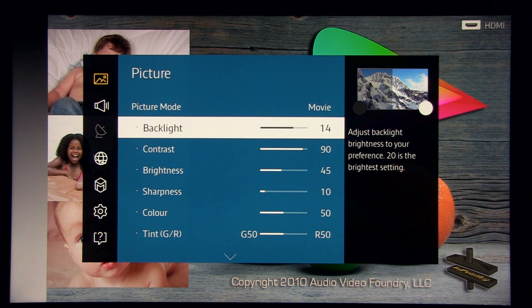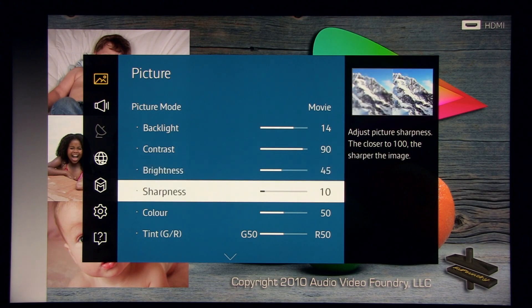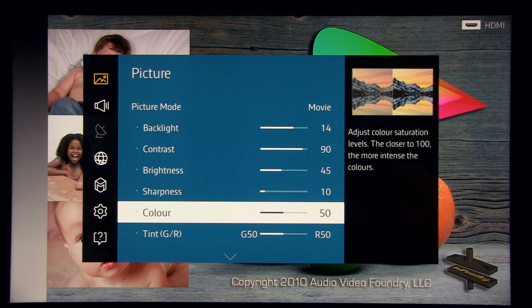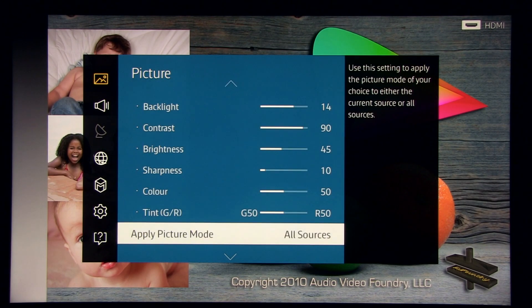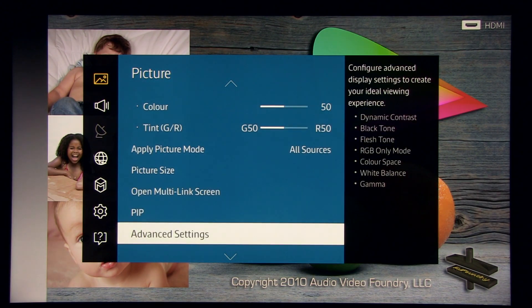I'll show you what I did: backlight set at 14 gives around 200 nits of peak brightness — I think that's more than enough without making the image look dull. Contrast and brightness are at default values. Sharpness I recommend you decrease from 20 to 10 or below; you can of course increase it if you want a more artificially sharpened picture.